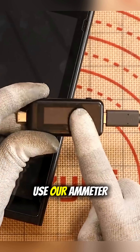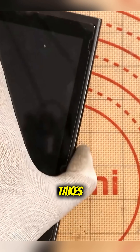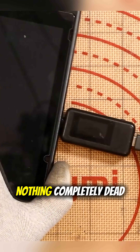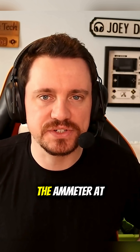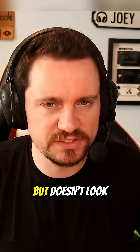It would be very rude of me not to use our AM meter here. This will show me the amount of current that this console takes. So here we go — what happens? Nothing. Completely dead. It's actually quite rare that that happens, where you get nothing sharp on the AM meter at all. If you could see that the port was physically damaged it might make a little bit more sense, but it doesn't look like it.